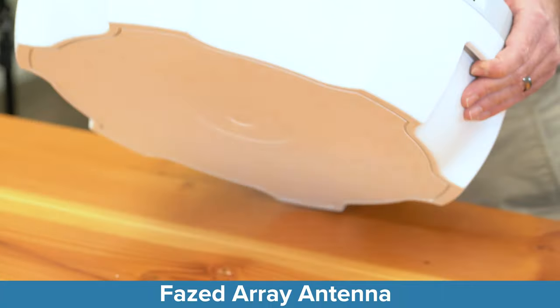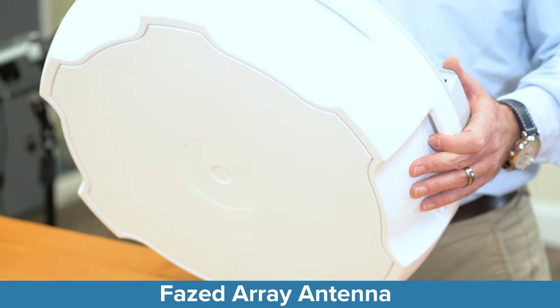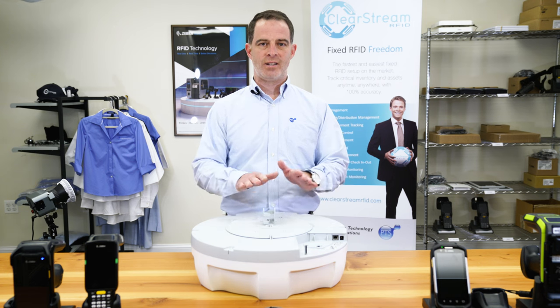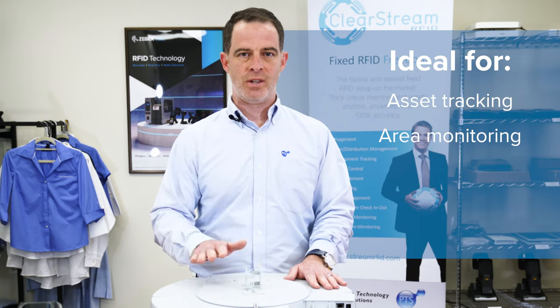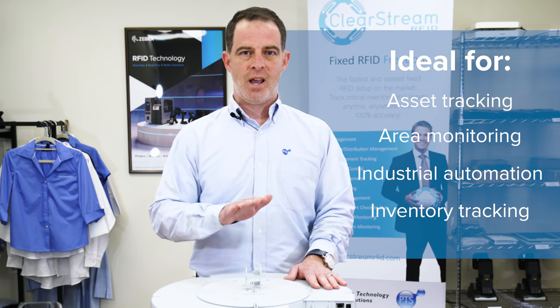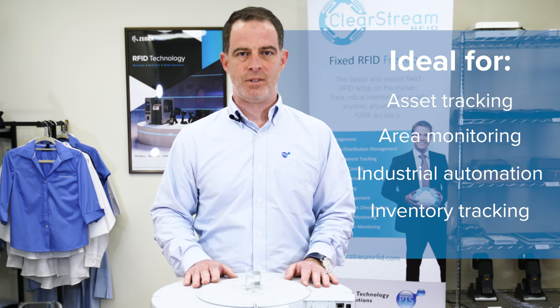A couple of things about the antenna on this device: this is known as a phased array antenna and it's a wide angle antenna, so it can cover a large space and scan a lot of tags. You can install this overhead and it'll scan all of the assets within your environment and capture all of that data, sending it back to your back office.